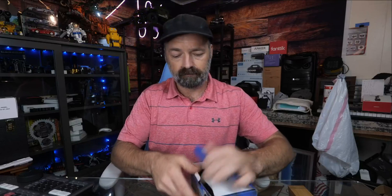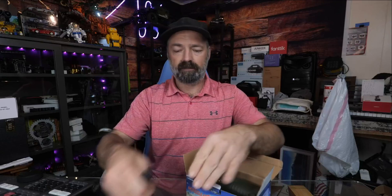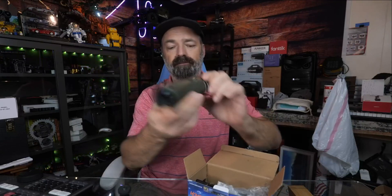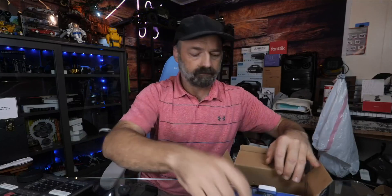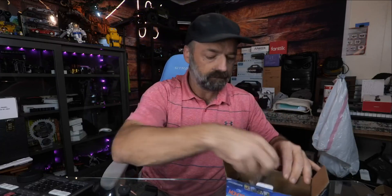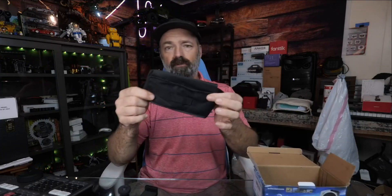Let's open it up and see what's on the inside. You're going to have your manual. It comes with a tripod, the actual monocular itself, the cell phone mount, a cleaning cloth, lens cap covers — one for the front and one for the back — a wrist strap, and a storage case. So everything that you're going to need.